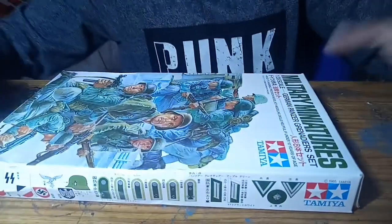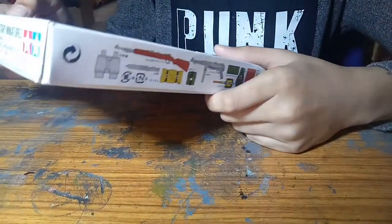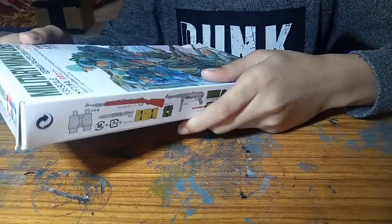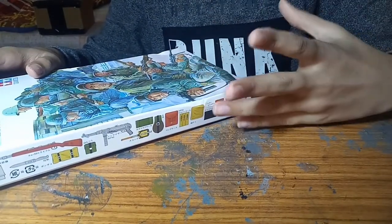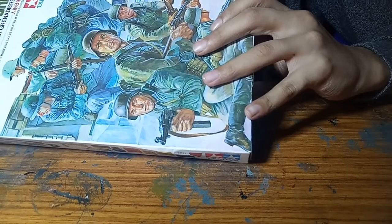Let me give you a better angle. As you can see, this is the kit. You've got some pretty good cover art here. This is the Military Miniatures 1 to 35 scale German Panzer Grenadier set. You can actually add these figures into a tank build, but it's not necessary - you can have them as a private collection like I'm going to.